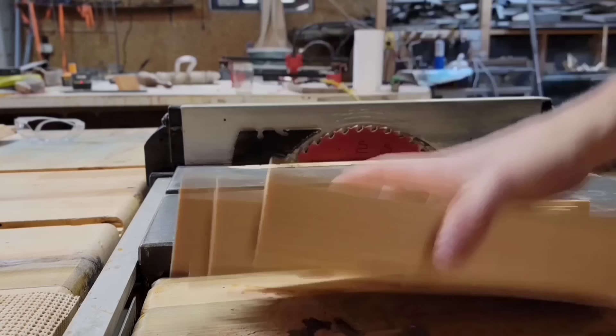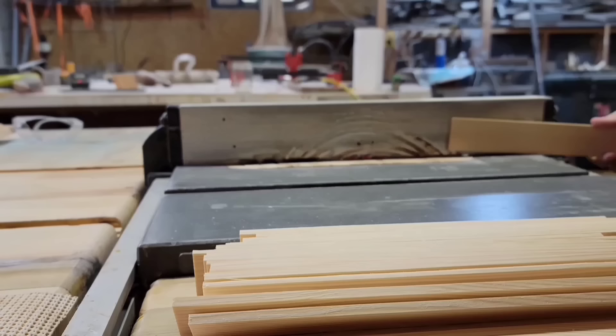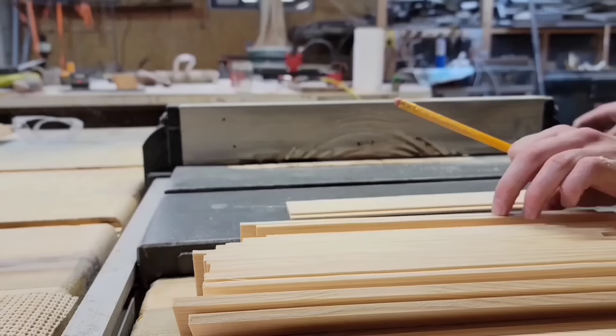This is a single 2x6 build video, so I'm trying to abide by the rules I made for it, but honestly this back panel approach isn't worth it. I should have just bought a 1-1/4-inch panel of plywood or something.